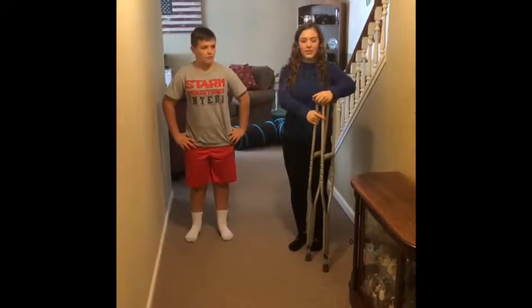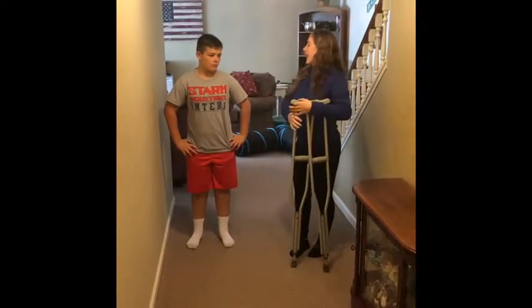Today I'll be demonstrating how to fit crutches for an injured patient. How tall are you? Five one.